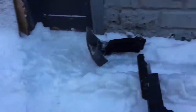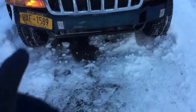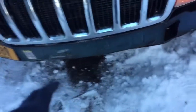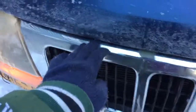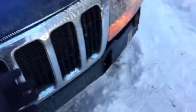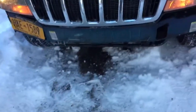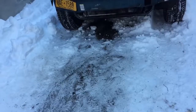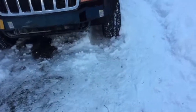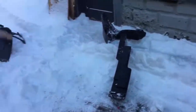Y'all see that? Whoever had this Jeep before me, they already done took this whole thing apart. I ain't gonna go up under there and show you what all they took apart, but before I even got it, the Jeep was already like this — they already took it apart. And that's why it was so easy for that to break off and get caught up underneath there.